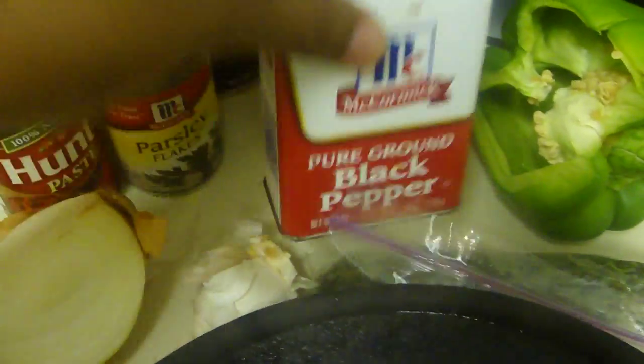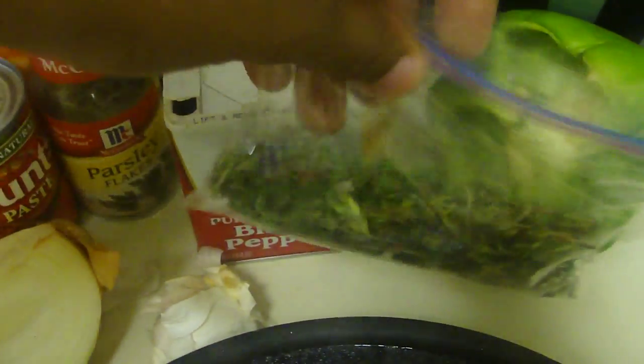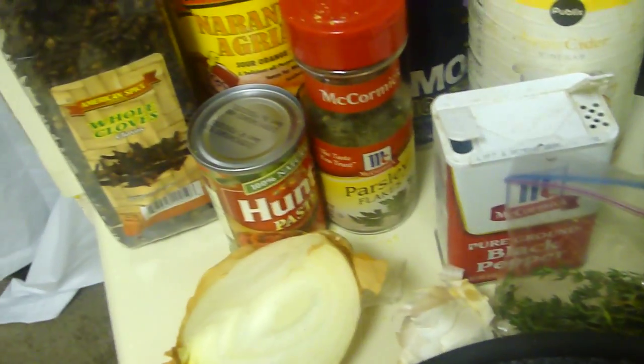And also some black pepper, bell pepper, and also some thyme. So this is just to season the meat.